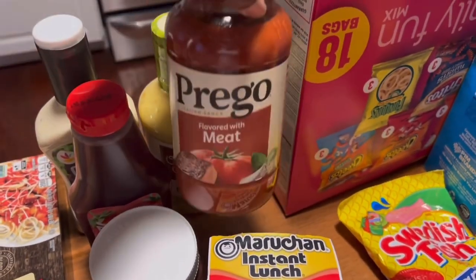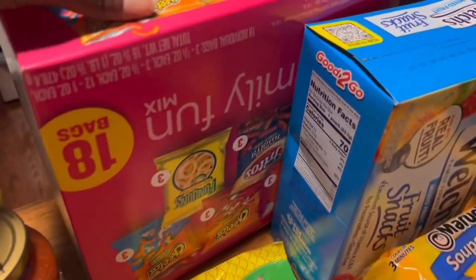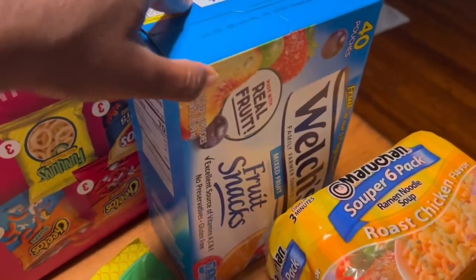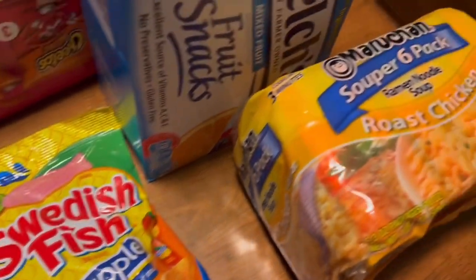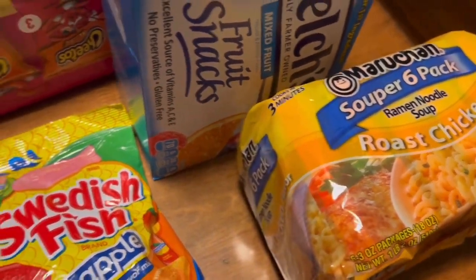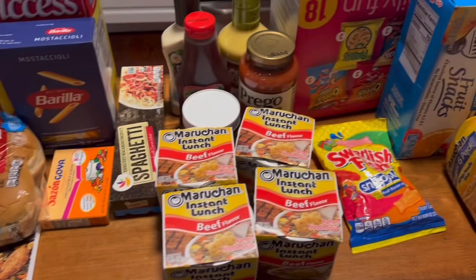Some Prego flavored meat sauce. I also got the kids some snacks — some chips, some fruit snacks. I also saw these Snapple flavored Swedish fish so I'm going to try those. And I have some roast chicken flavored noodles. I think that's about it but I'm going to double check just to make sure.